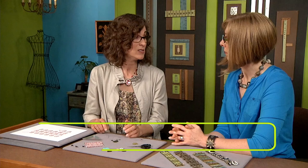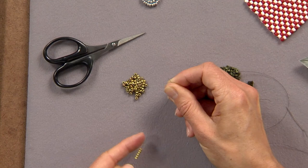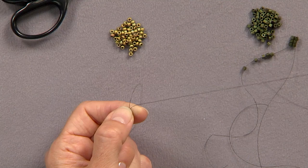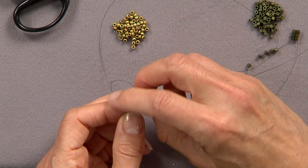The other nice thing about square stitch is you can do it circular. So let me show you how to do that. You can start with any base. I'm going to start out with six here and I'm just going to pass through them again to make a circle. You make sure that you're starting out with a circle. And then you tie your ends — that makes a little more security.